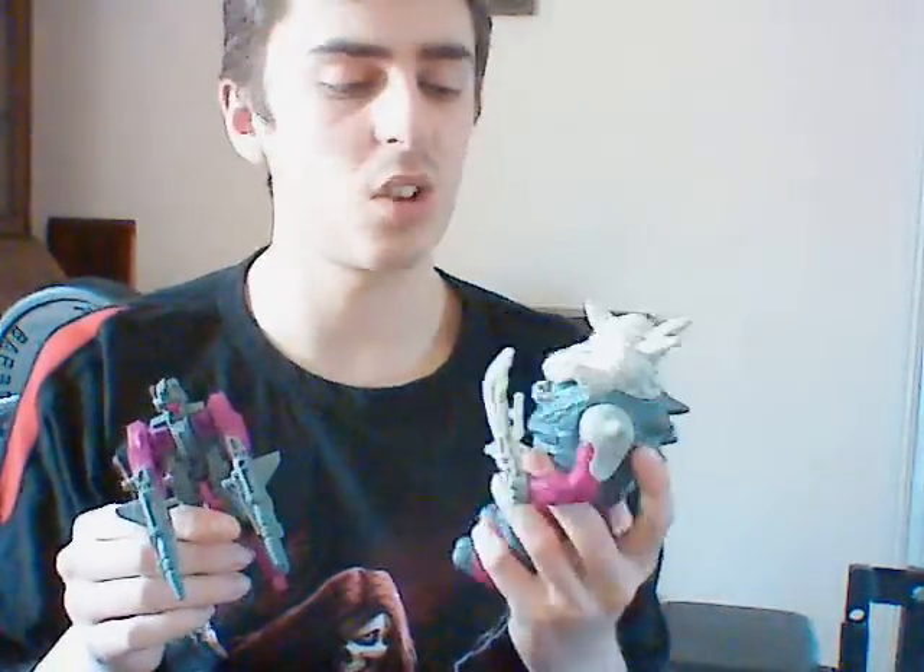I'm wanting to get Bludgeon, and I'm wanting to get Thunderwing, but they're impossible to find. You can find Bludgeon, but he's never complete, and I'd only go for them if they were complete — it's not worth it otherwise. So thanks for watching, and my third review will be coming up pretty soon. Thanks again.